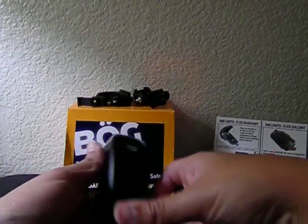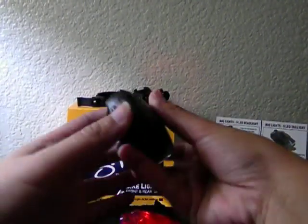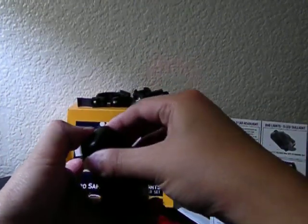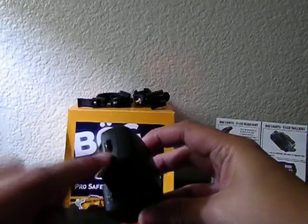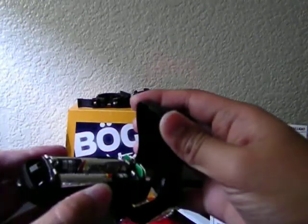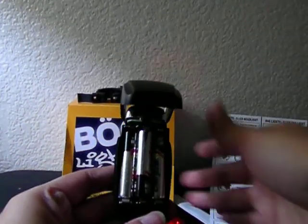This is the front bike light. It runs on three AAA batteries. To open the battery compartment, I just have to push this button lever here, and it quickly accesses the batteries. It needs three AAA batteries, which aren't included in the box.